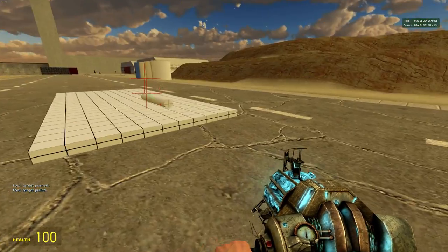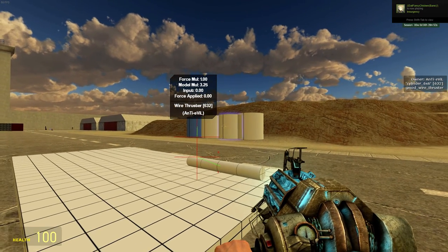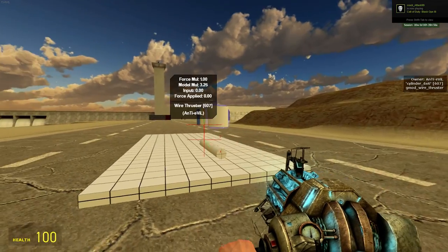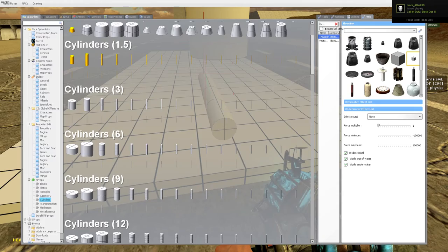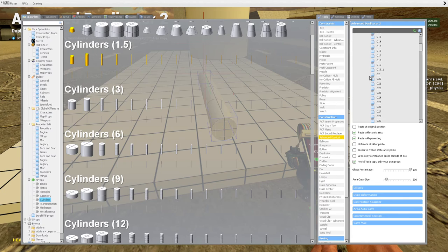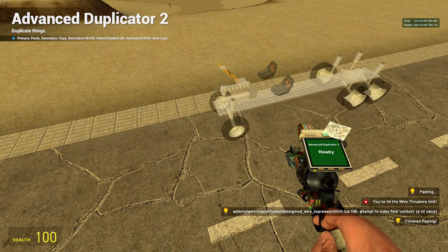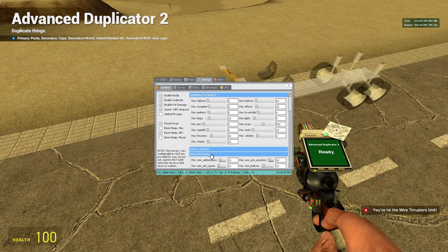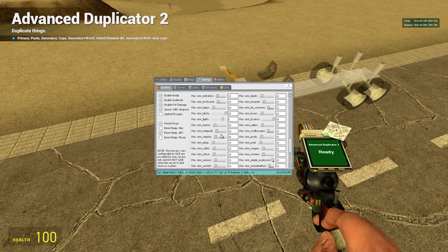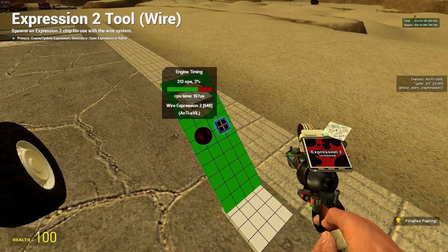Next we need to make sure the crankshaft is at 0, because the first piston fires at 0, the second at 90 degrees, and so forth. So we'll get out the E2. I think we'll use this special E2 I've got — I was told it's pretty good. We hit the wire thruster limit, so let's change that quickly — pull thrusters right up. Here's the E2 engine timing.